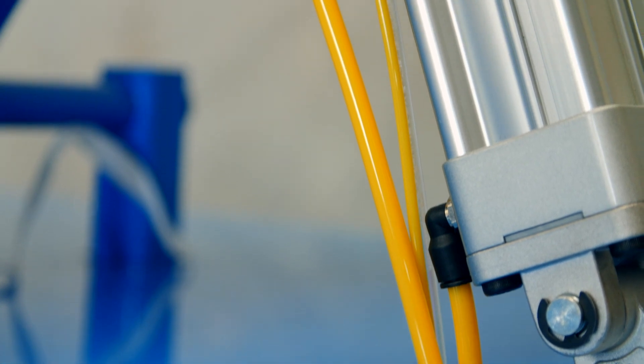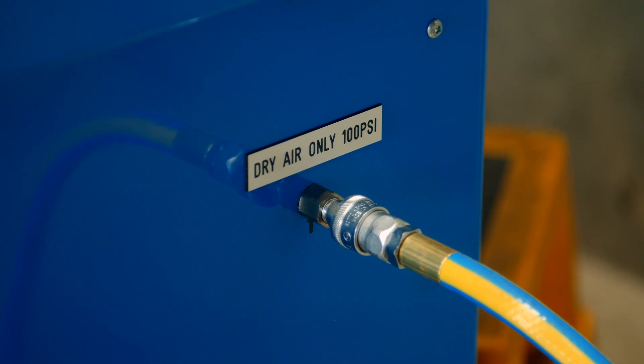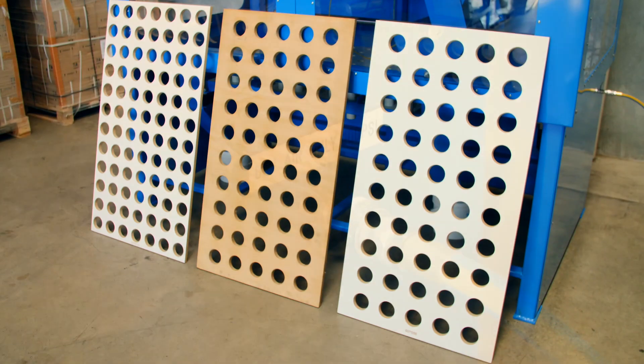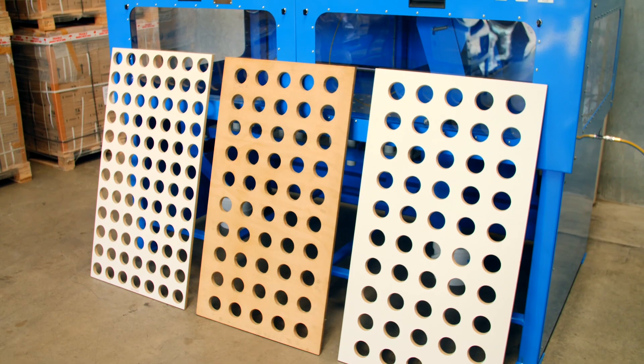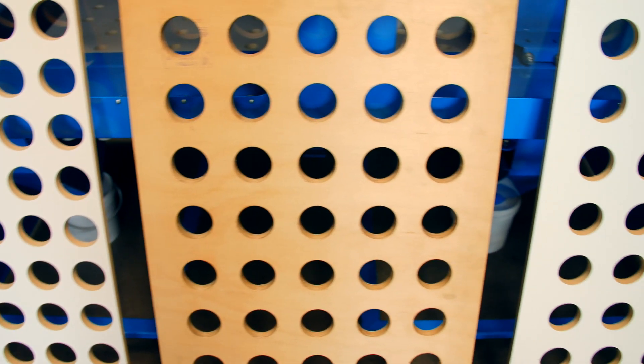The system is powered by compressed air from your lab's compressor. The only requirements are 100 psi of pressure and the supply of air must be clean and dry. The machines are configured to suit your layout with 50, 60 or 84 places per discharge, all easily achievable.